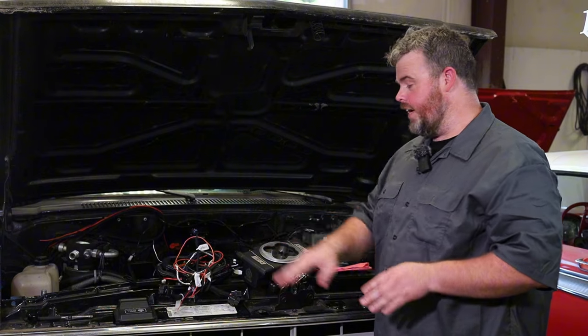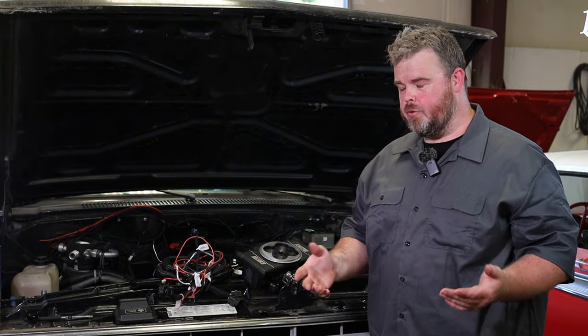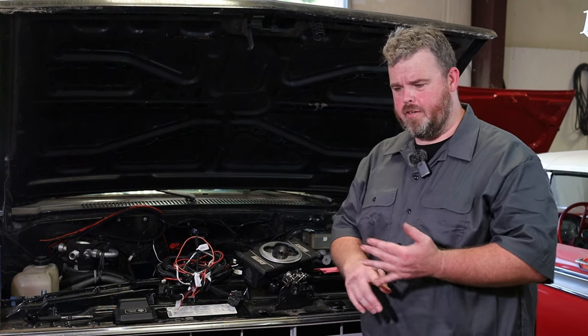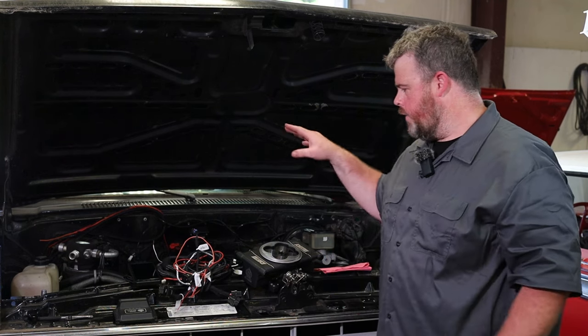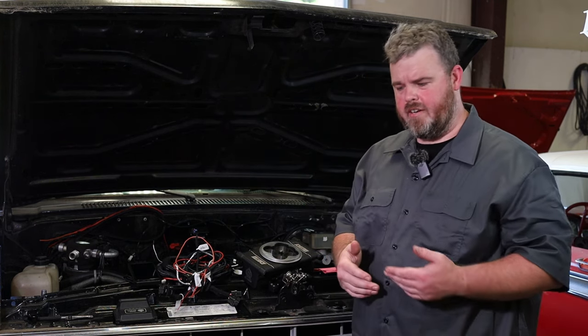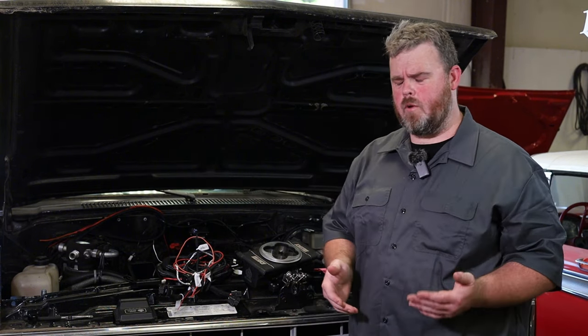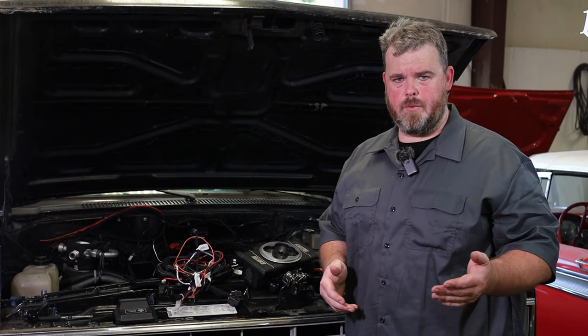We got everything unboxed and laid out. We got the wiring harness, the handheld, the ECU, and the throttle body. We're still going to do timing and control with this as it goes. We already have some work done to this truck. The fuel system is already done. It's on a return style regulator. I already have a relay wired in for the fuel pump, and we're already running our Gambler Series Hall Effect distributor.